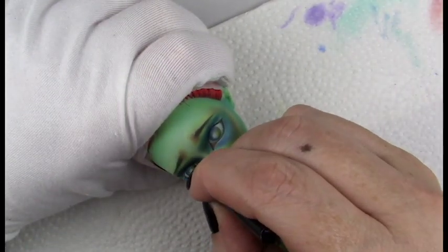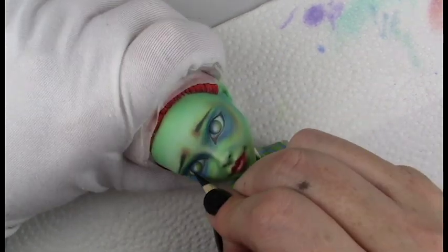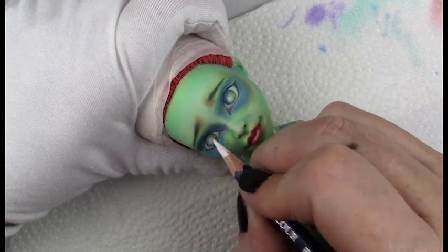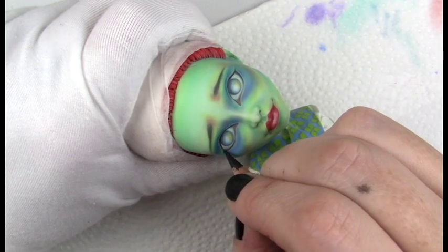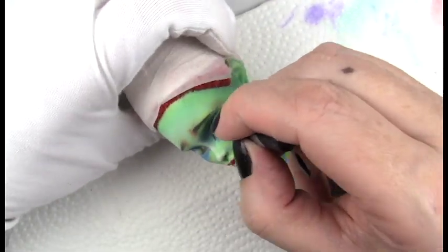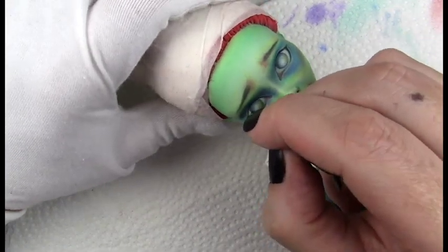I've done one Beetlejuice Miss Argentina previously, and that was done with a Venus McFly Trap, but this one is a Costa Fierce. My dolls are one of a kind, but I like to do different versions of characters, so this one I used a different base doll and a different hair — the mohair I got off of Etsy.